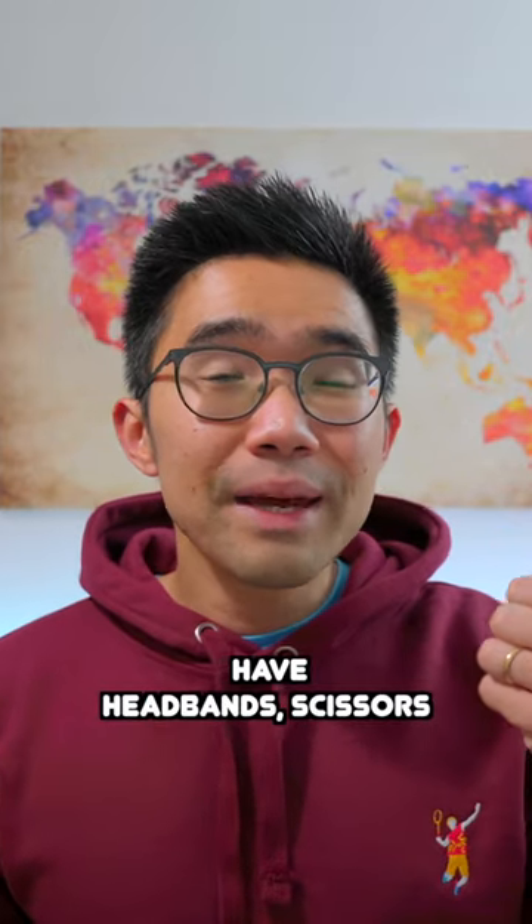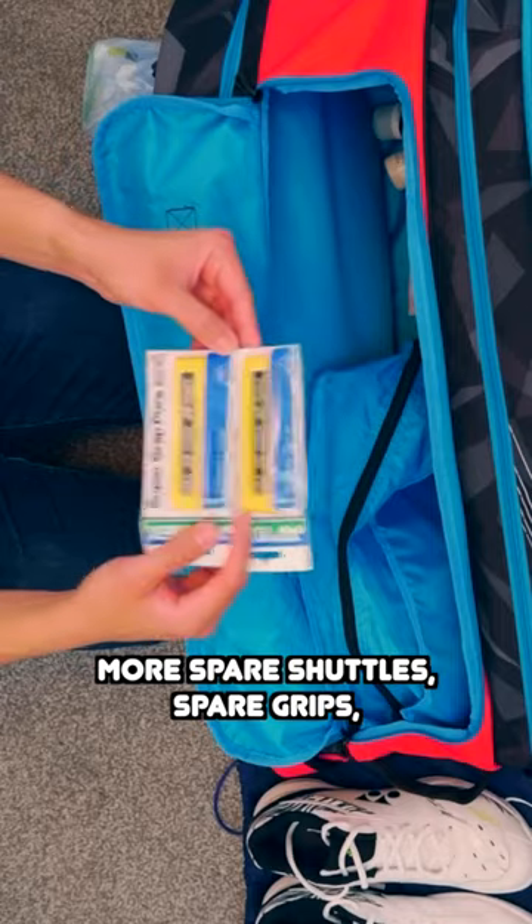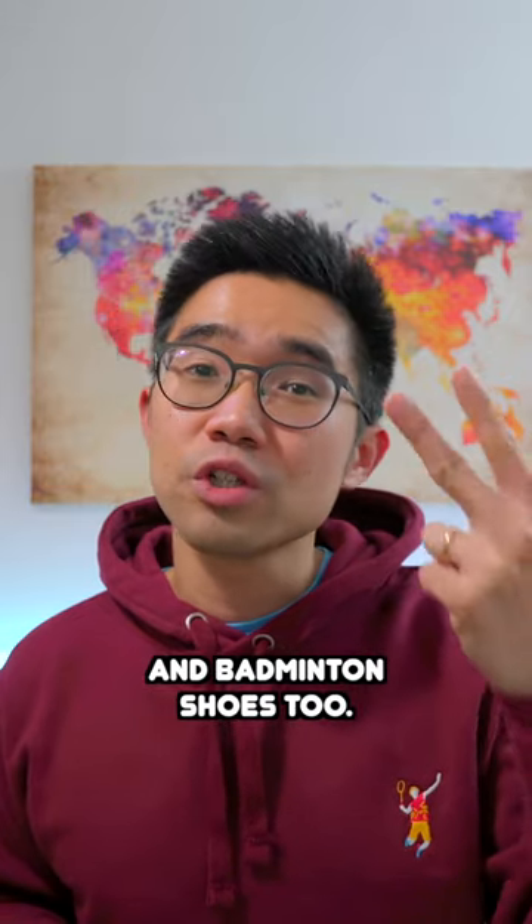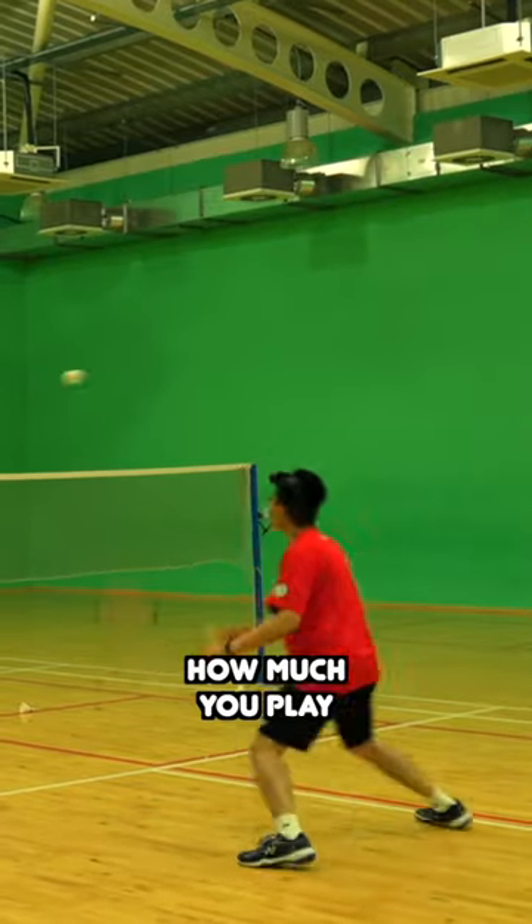Now the optionals. You could also have headbands, scissors, more spare shuttles, spare grips, spare string, spare clothing and a spare pair of socks and badminton shoes too. But this can depend on how much you play.